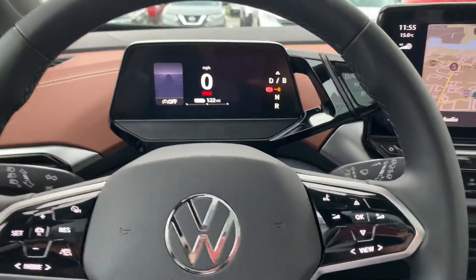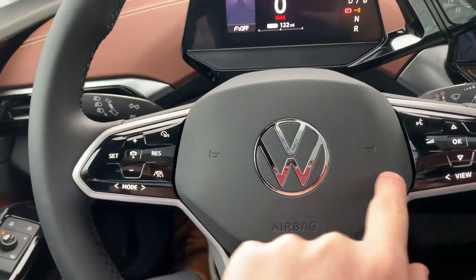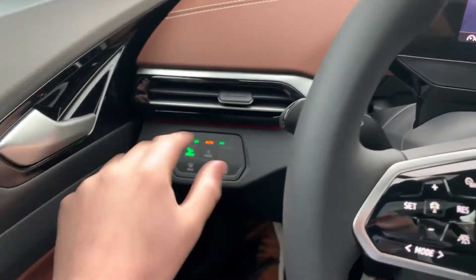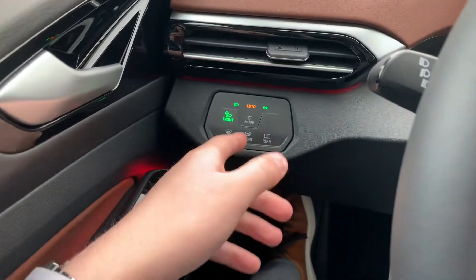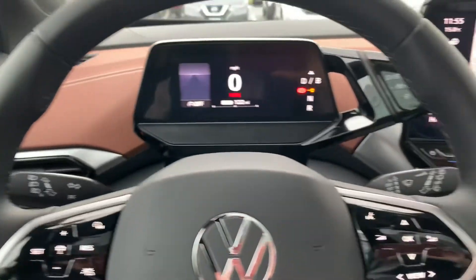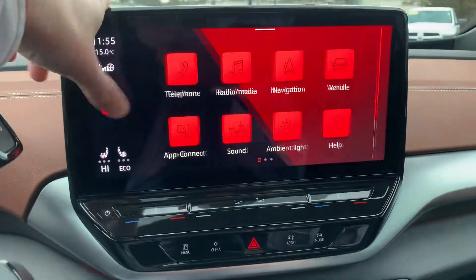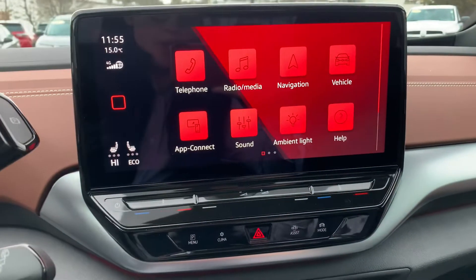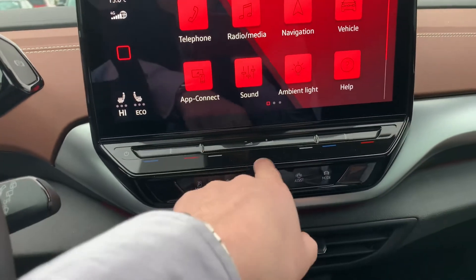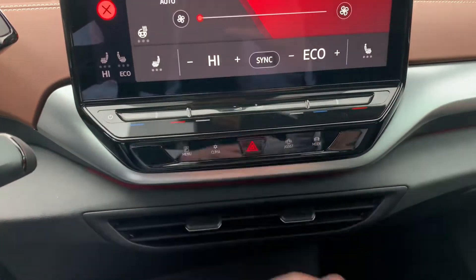I've made videos on the ID.4 in the past and not a whole lot has changed. Everything is going to be haptic controls — Volkswagen is doing that on a lot of their new models. Over here this is all touch-sensitive; you're going to have controls for your headlights, defroster, as well as your heat and windshield. And over here you're going to have your navigation, radio, and all your regular functions. This vehicle does have wireless Apple CarPlay as well as Android Auto. These controls here are for all your climate and volume, and then you just have little shortcut menus right there.